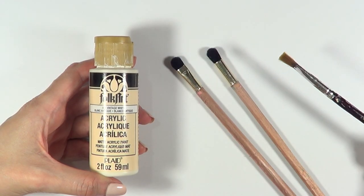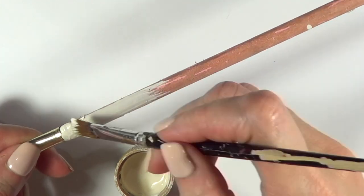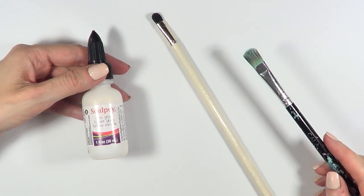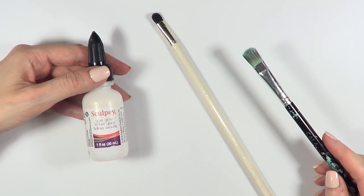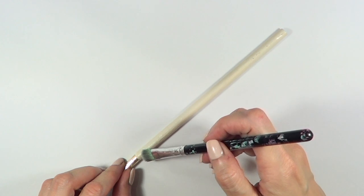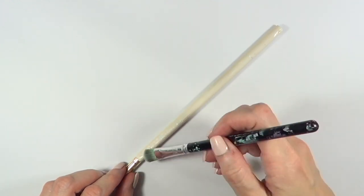Then I'm going to customize this by painting them with my vintage white acrylic paint, covering the whole thing and giving it a few coats. Then I'm going to add some shine using my Sculpey glaze gloss, giving it a few more coats until it's glossy and they look like new.